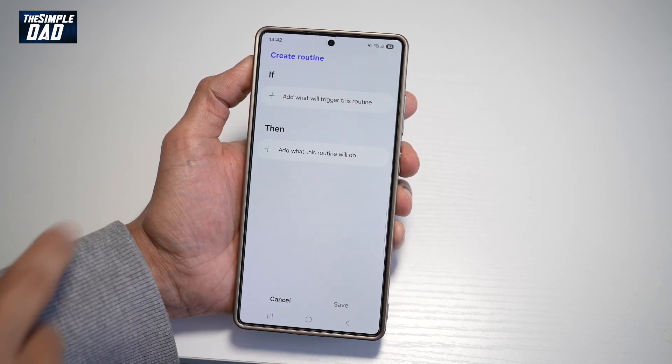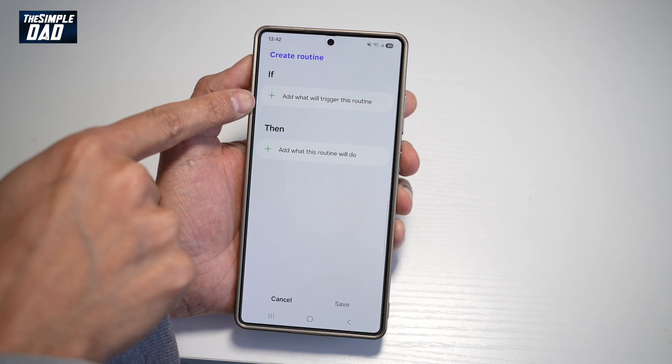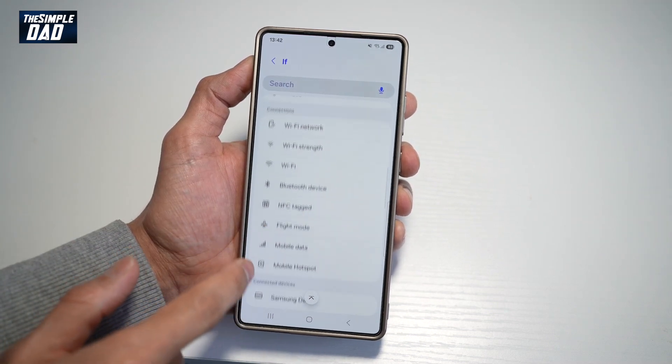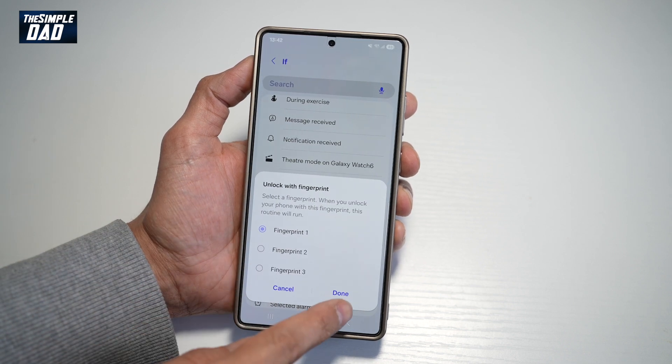Now let's create a new routine. Tap on 'If' and tap on 'Add' to choose what will trigger this routine. Tap on that. Now if you scroll down, find the option for unlocking with your fingerprint, and leave it as Fingerprint 1.